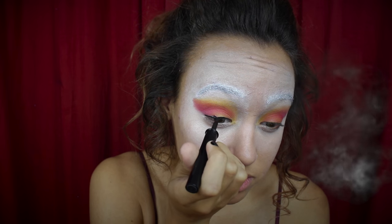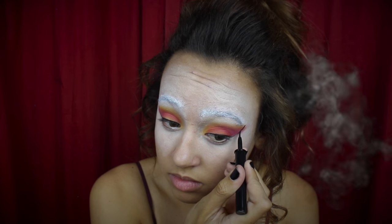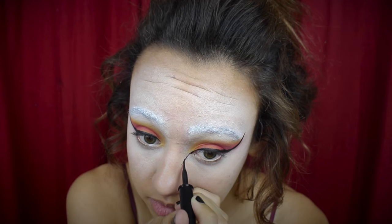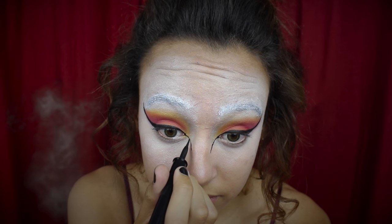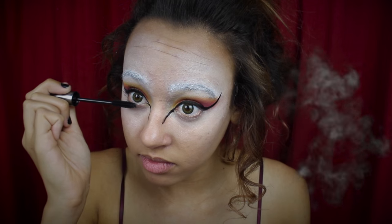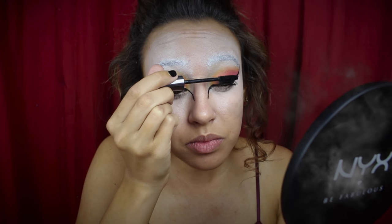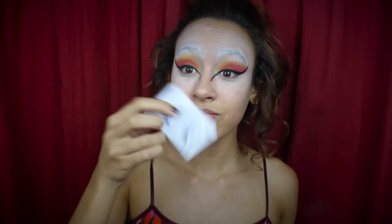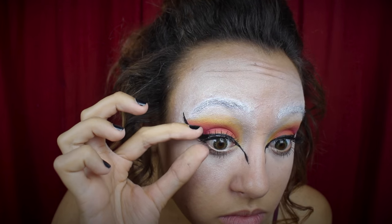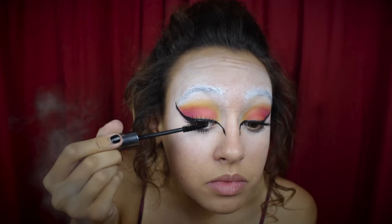Now I'm using a black liquid eyeliner and just tracing my top lash line to create a wing, following the line I made with the red eyeshadow and winging it out a little beneath my eyebrows. I'm also creating a wing on the inner part of my eye going down towards my nose. Next, I'm applying mascara to both my top and bottom lashes, then applying some falsies — make sure to wait for the glue to get a little tacky before sticking it on your lash line. Then I'm blending that in with a little more mascara on my top lashes.